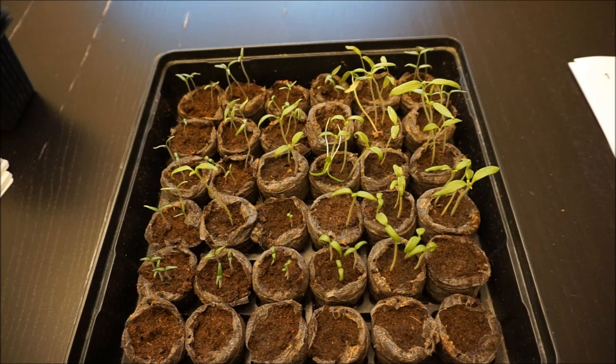Hey everybody, Tuesday, February 19th here, and what I have in front of me are my tomato seedlings.